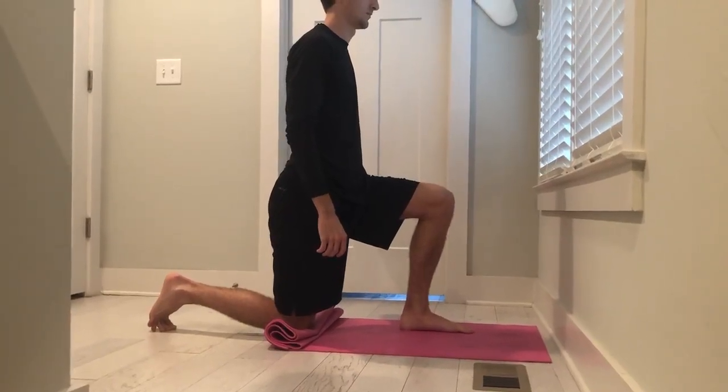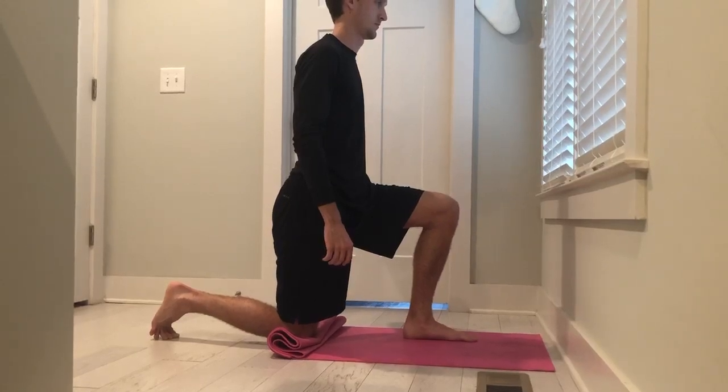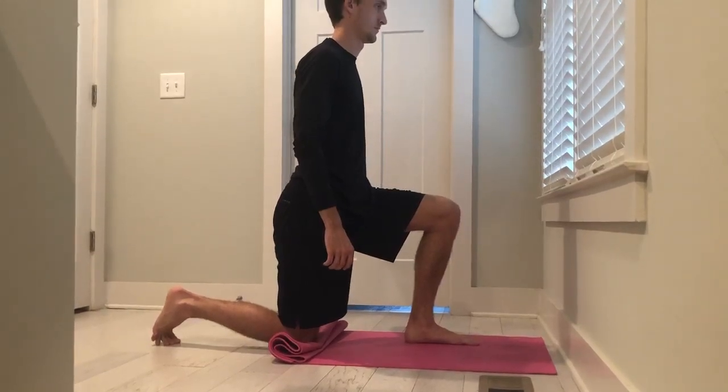To stretch the hip flexors, the patient will begin in a half kneel or lunged position. A posterior pelvic tilt must be performed by rotating the pelvis as shown.